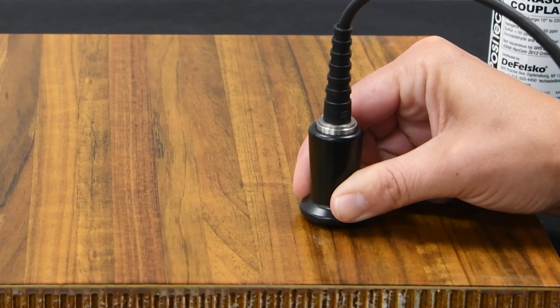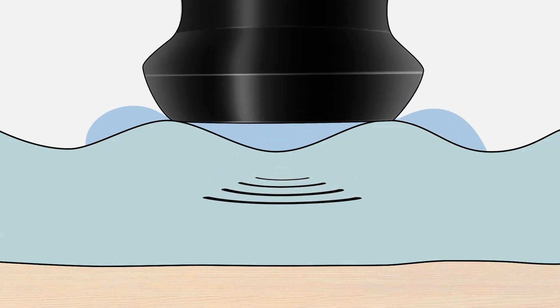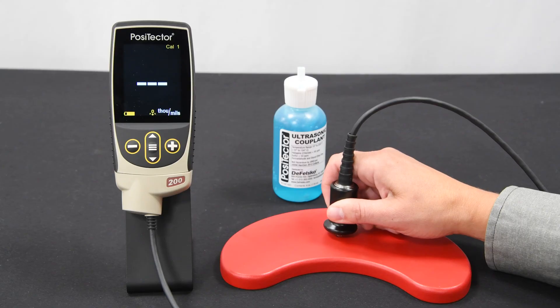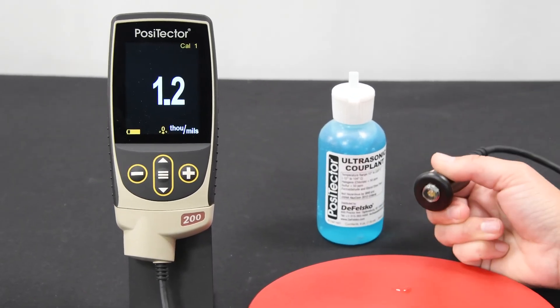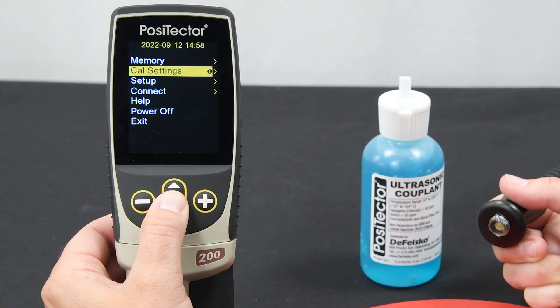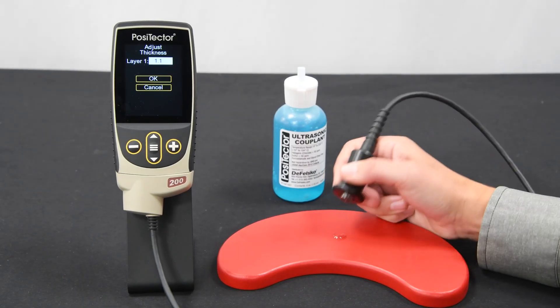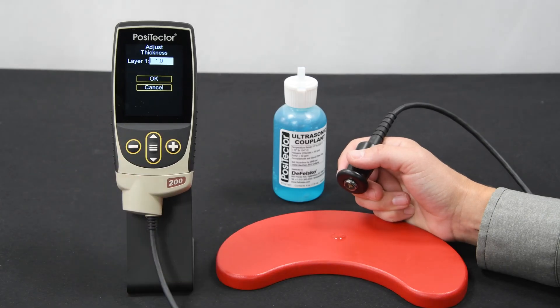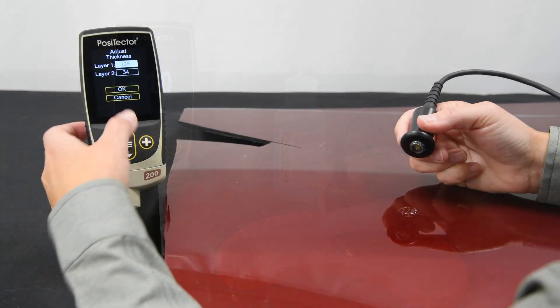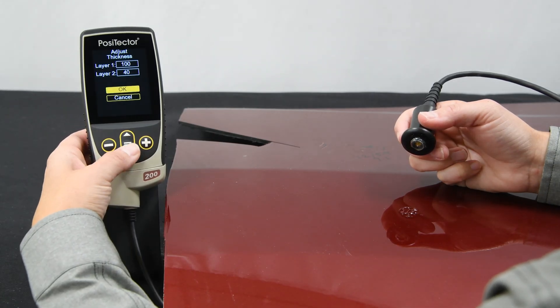Unlike magnetic or eddy current coating thickness probes, there is no need to measure zero on the uncoated substrate. Since ultrasound travels at the same speed through most coatings, the PosiTector 200 measures most applications accurately with no further adjustment required. To determine if an adjustment is necessary, measure a sample of known thickness. If the average of a series of readings is not close to the known thickness, a thickness adjustment should be made. To adjust to a known thickness, open the Cal Settings menu and select the Thickness menu option. Take a measurement on the sample and use the plus or minus buttons to increase or decrease the displayed measurement value to match its known thickness. Select OK to save the adjustment. For advanced models with multiple layers selected, use the down arrow to select the subsequent layers and adjust as necessary.